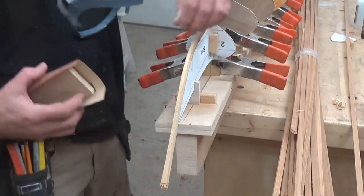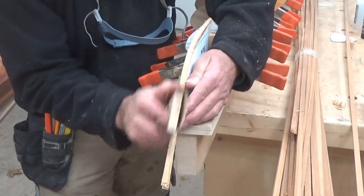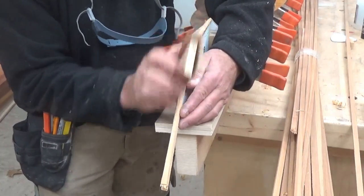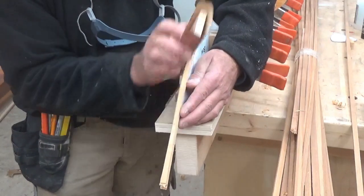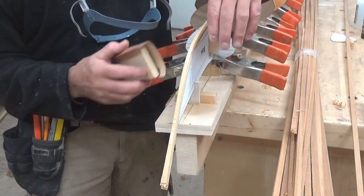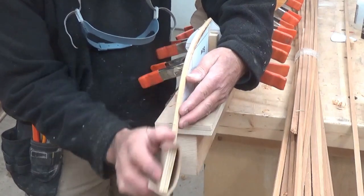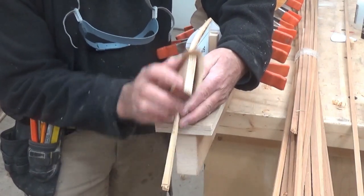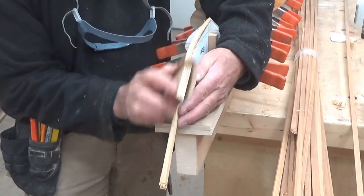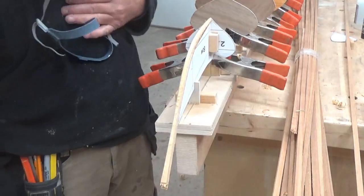It might have been easier to do this off the form before, but it doesn't have to be a perfect fit — just enough to hold it. This will all be capped with an outside stem the same way I built the inside stem. I'll put some nice little mahogany hardwood laminated over the outside surface. So what it looks like inside the boat where nobody can see — no one will know.